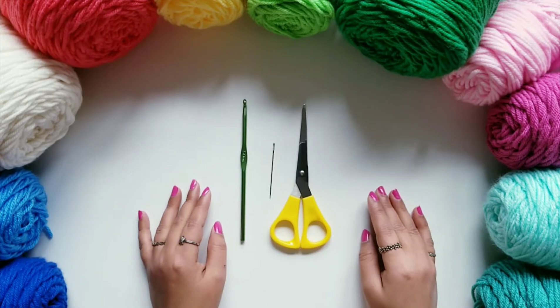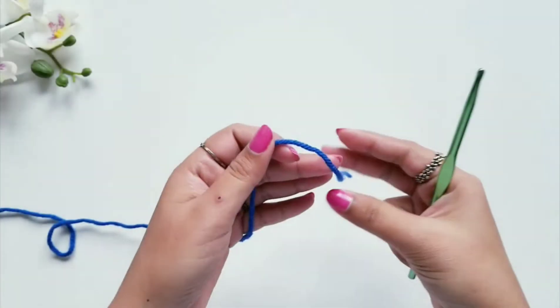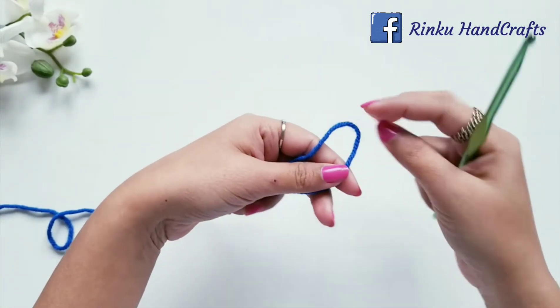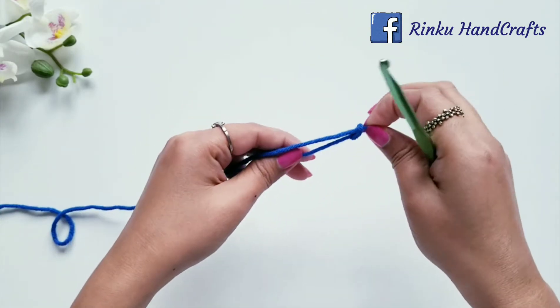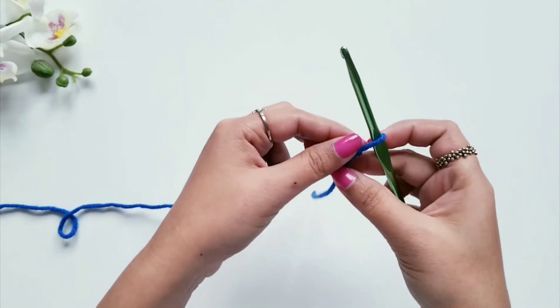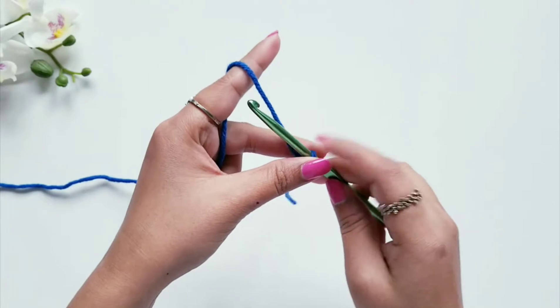I hope you enjoy my video, so let's start now. First we will make a slip stitch to our hook. Hold your yarn like this, insert your finger, twist the yarn, pull this end from the ball, and insert your hook like this. Now make it tight.